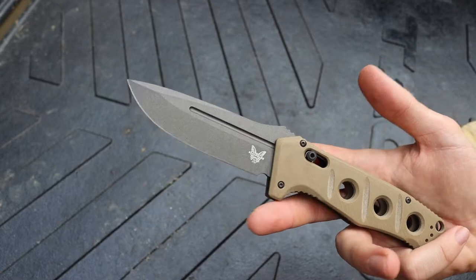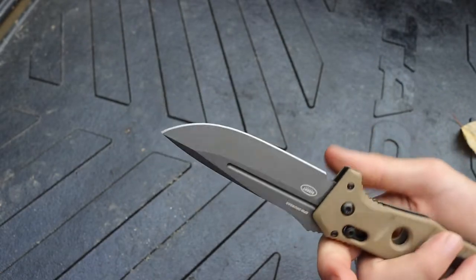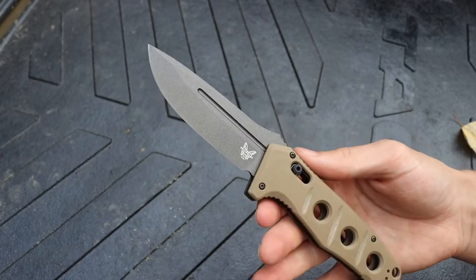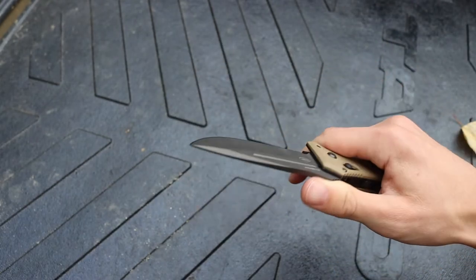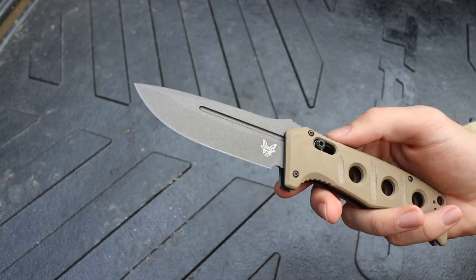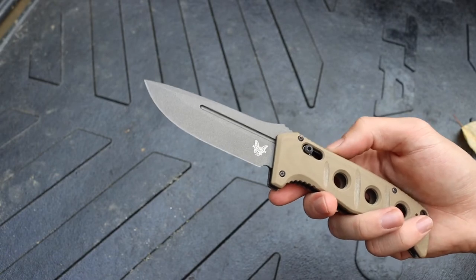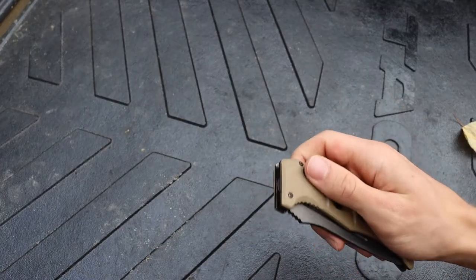I haven't had the chance to really hard-use this blade yet, but I do carry it every day and look forward to heavy use when it comes. It does a perfectly good job at EDC tasks and even light outdoor tasks such as feather sticking and fire starting. That's part of why I like this as my wilderness folder — here in Alaska we are allowed to EDC autos, they are perfectly legal.